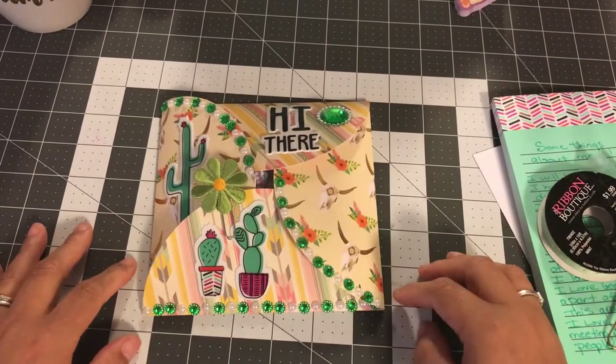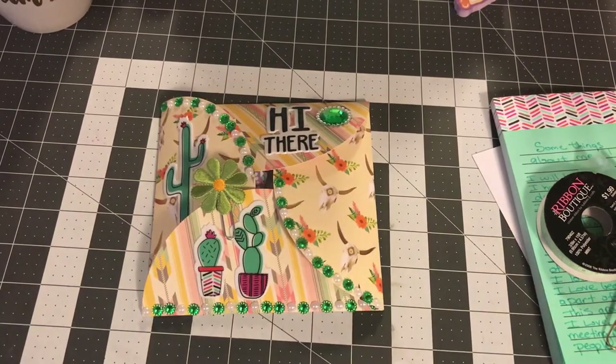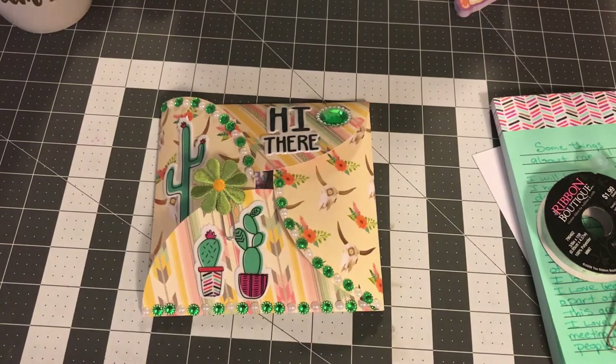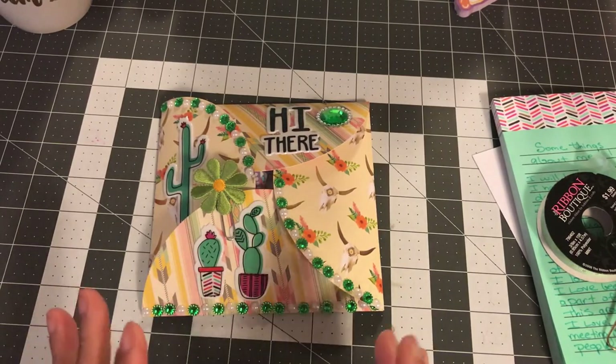Hi everyone, welcome back to my channel. I'm here with a project share. We had a circle envelope swap and one of the partners got flaked on, and I really hate that. So when I'm in charge of the swap, I kind of always send out something special if I can. This time I got a chance and decided to send Kim a little package with a letter saying I'm sorry you got flaked on.